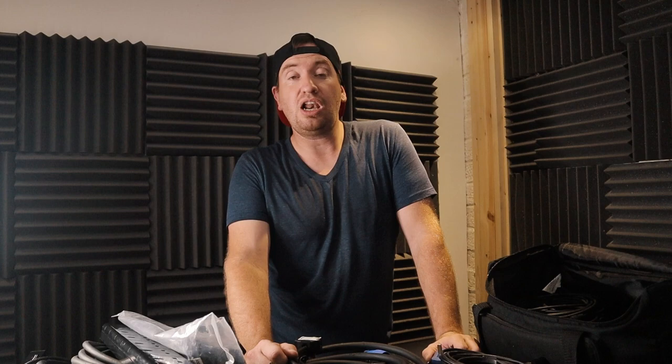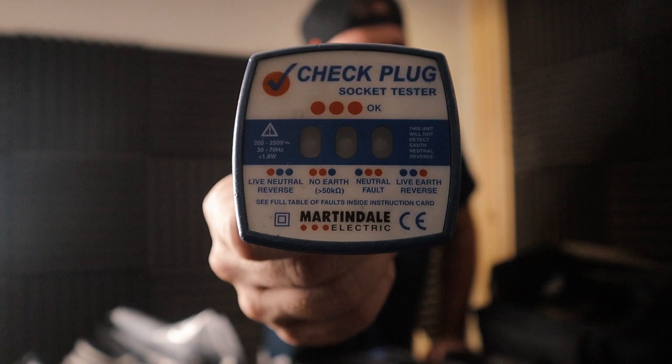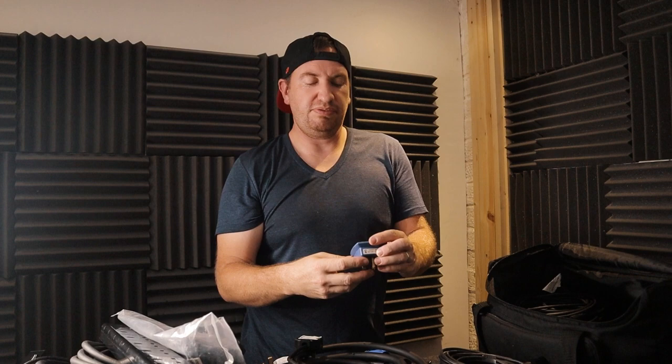Next up — this one isn't very essential really, it's just something I like to have in my bag for peace of mind: a Martin Dow plug tester. This tests a couple of things with the plug — live, neutral, no earth, neutral fault, live earth reverse — basically whether it's been connected properly and whether there's an earth issue. It goes hand in hand with your PAT testing, insurance, and liability. You can rock up to a venue, test the socket, and if it doesn't work you know straight away. I think it makes you look more professional.